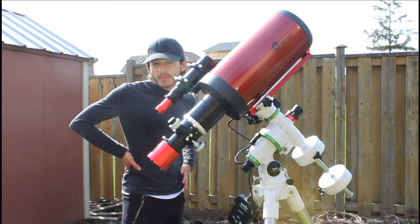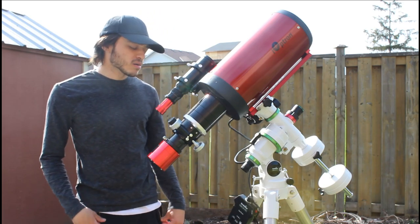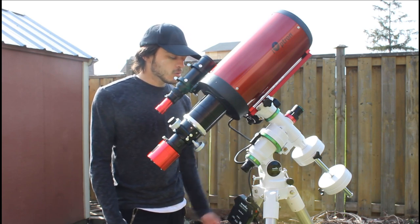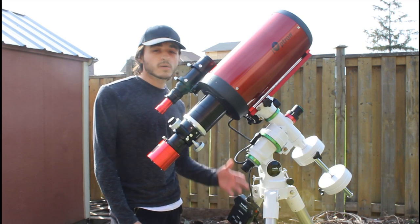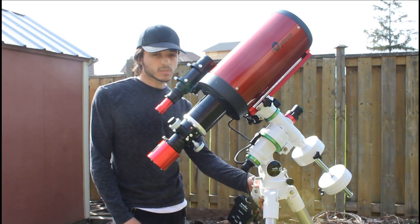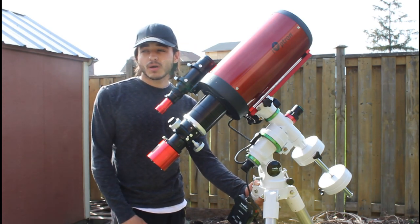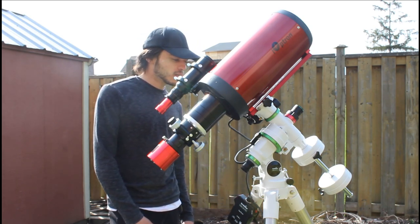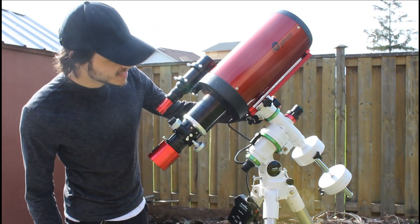Was it a mistake buying it? No. Some comments did make me think 'why did I buy it' and question the mount, but the mount is not bad. Maybe there are some issues you have to fine-tune, but the mount's awesome — it's been doing really well with my refractors. The comments won't stop me and I'm excited to use this.